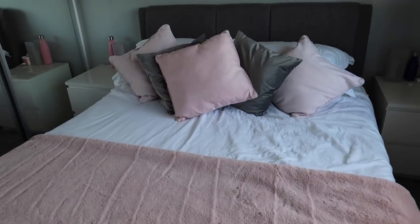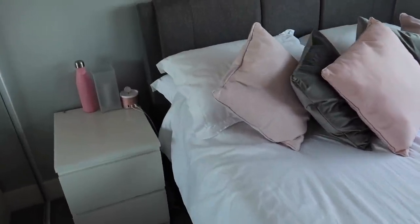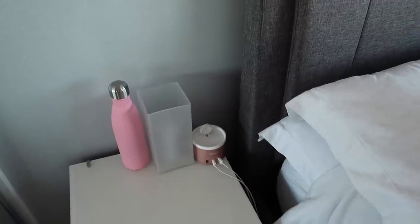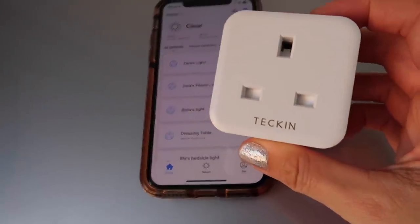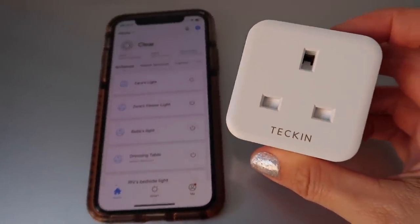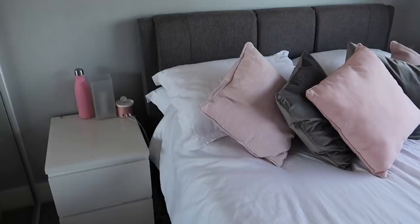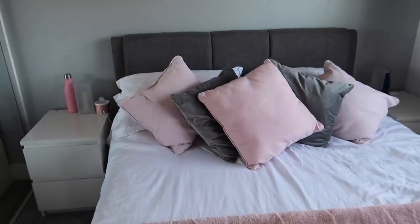We're going to start off in our bedroom with some very basic things we've got set up. We don't have actual smart devices — these are absolutely normal lamps. What we actually use are smart plugs. I'll link the ones we've got below. By using a smart plug, it turns a normal device into a smart device by making it connect to the Wi-Fi and to your smart device.